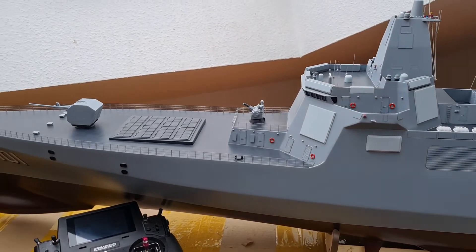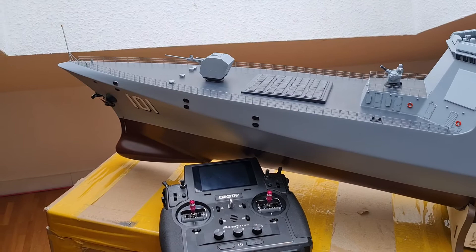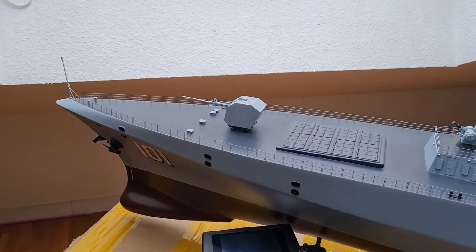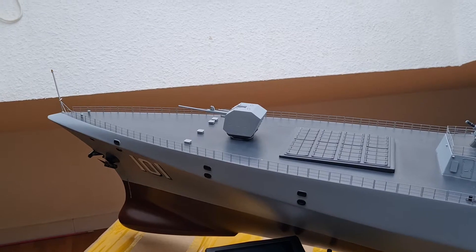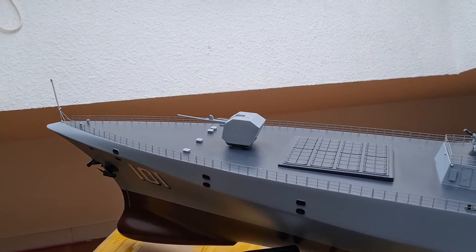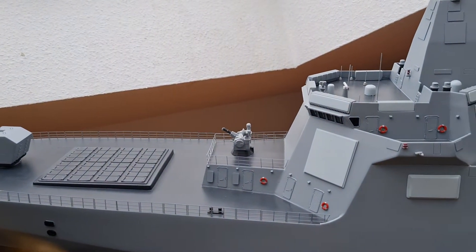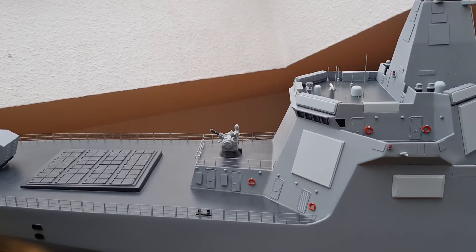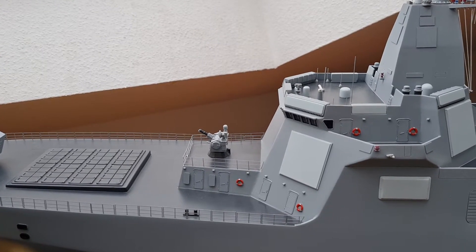It offers a lot of possibilities for special functions, such as the main gun which can be made to turn and the barrel can be lifted and lowered. The CIWS system — at least at 1:100 scale — can be made to turn as well.